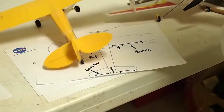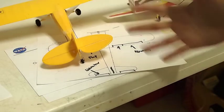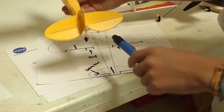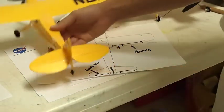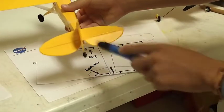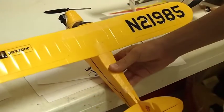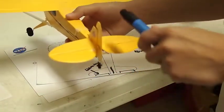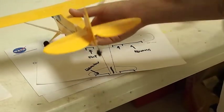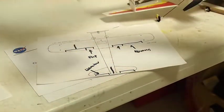Elevator. That's the simplest part. It is like an elevator in a building — it makes you go up and down. When you put the elevator up, it causes the tail to go down and the nose to go up, causing the airplane to climb. If you put the elevator down, it causes the nose to go down and the tail to go up, making the airplane descend.